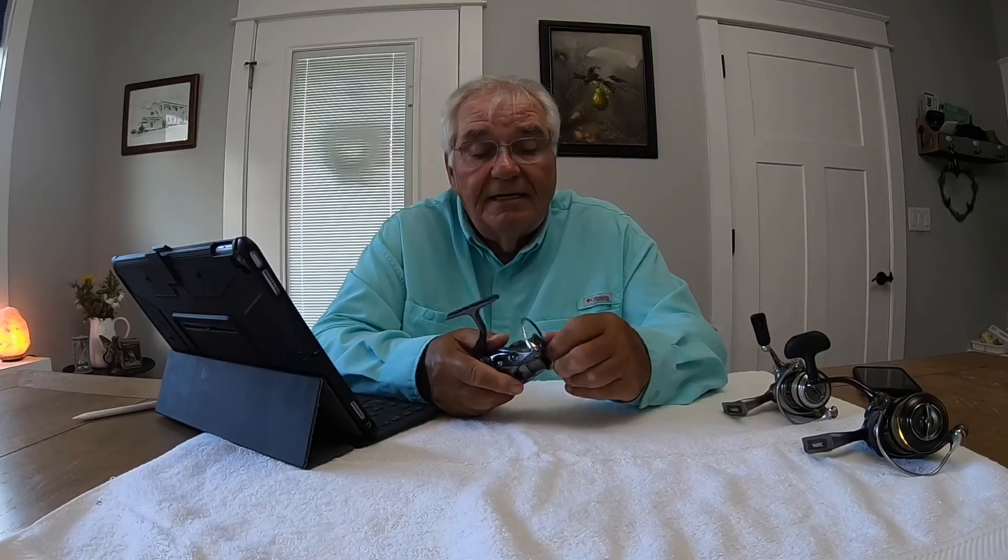This reel is 6.45 oz. The two rods I use — the extra ultralight and the super ultralight — I'm going to order one of these in the 1003 series, which weighs 10 grams less than this one and is a little bit smaller, which I think will balance better with those rods. If someone is interested in getting into buying a Japanese reel, the first thing you want to do is buy one made in Japan. The only place I buy my reels is Digitaka — they have free shipping, very reputable company, and the cheapest prices I've found anywhere out of Japan.